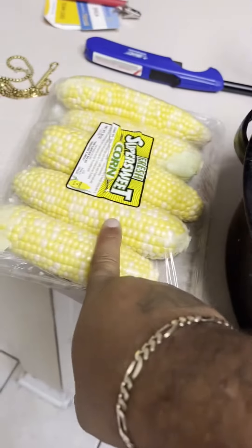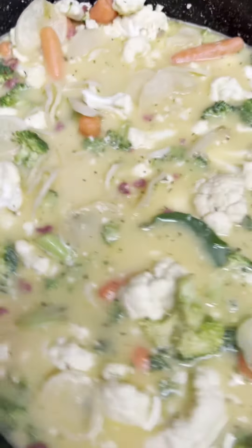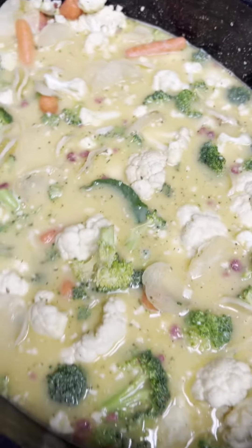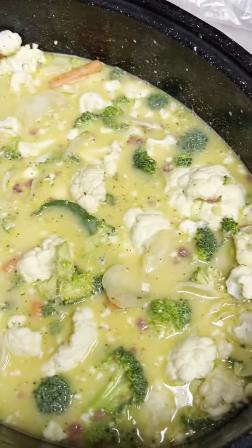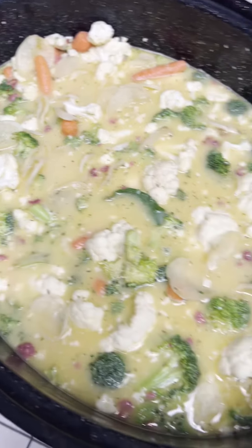I'm gonna make this on the side and I'm also gonna be making some smoked pork chops. Stay tuned — look at that, baby! It looks so delicious and it hasn't even been made yet. I was thinking about cutting those and putting them in here. Yeah, I think I'm gonna do that.